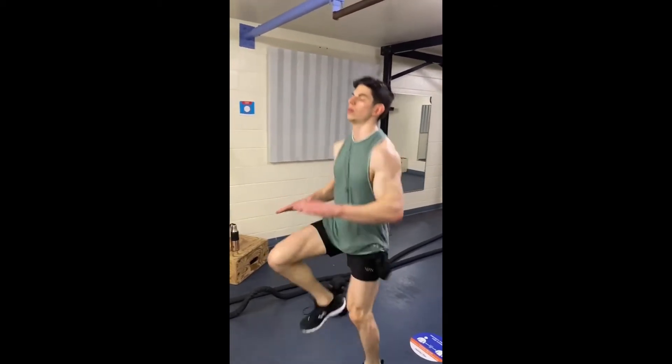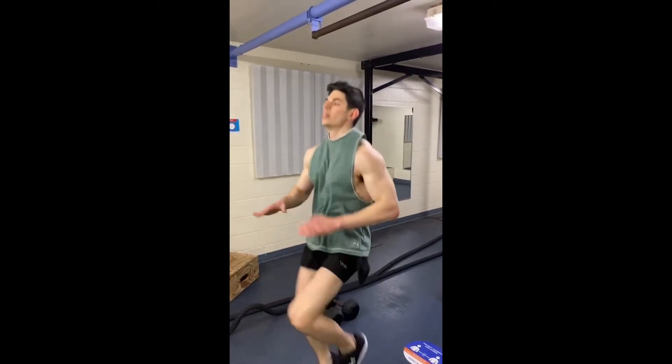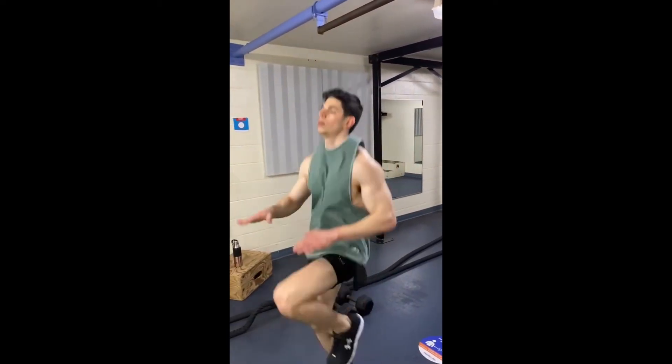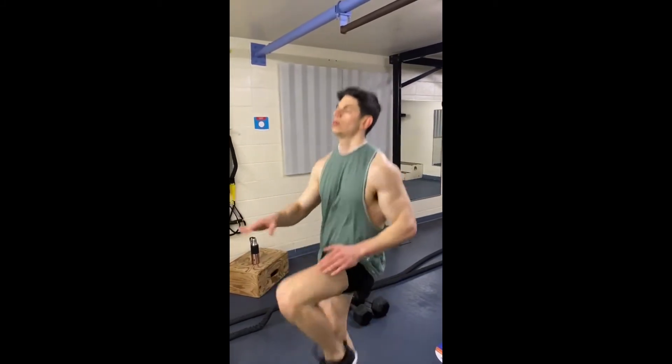As you can see, I have my hands level to where I want my knees to come up to. For this exercise you're going to want to perform it for 20 to 30 seconds.